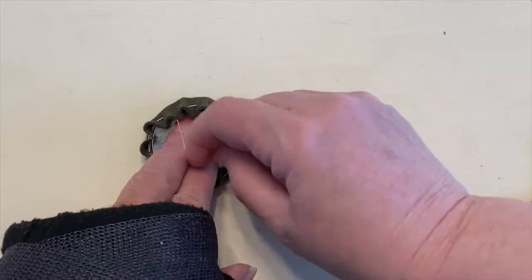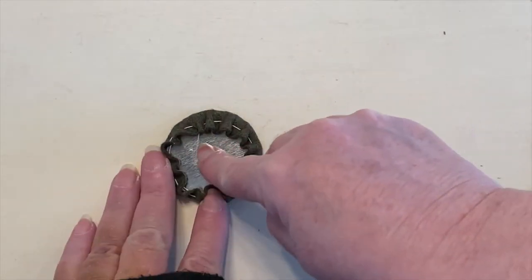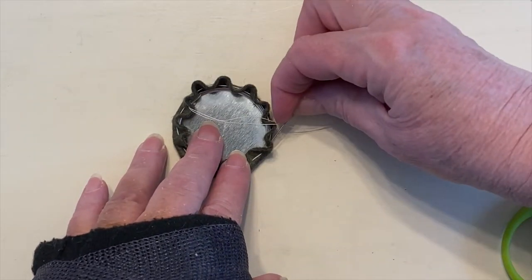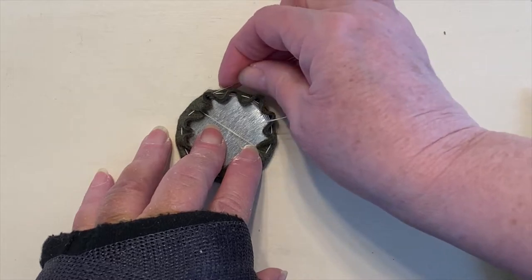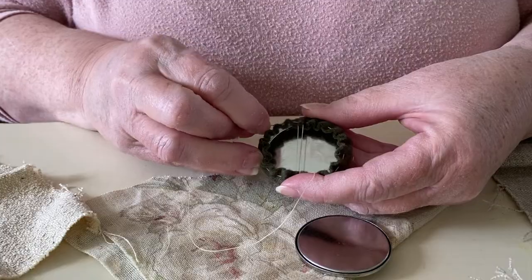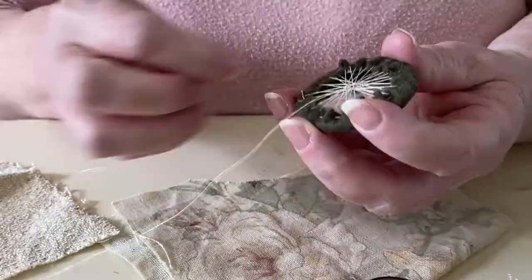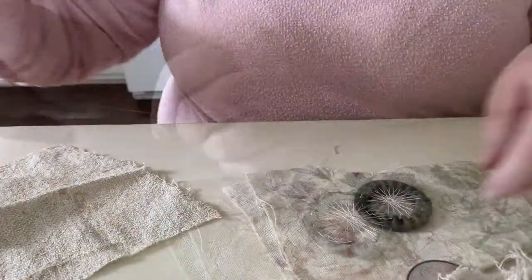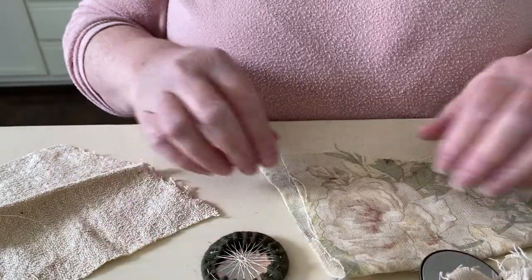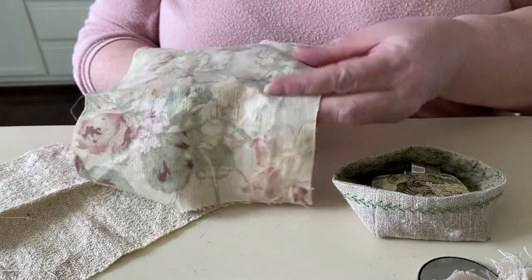Once you have it adjusted nice and tight, secure your thread but don't cut it. Using the same thread, stitch through the pleat on the opposite side and then stitch through a pleat on the near side, working in that pattern all the way around the circle making sure to catch each pleat in a stitch. You may need to stitch through a few of the pleats twice to make sure all the pleats are stitched down. Once the felt is held nice and snug all the way around, fasten off your thread and trim it. Now your base is complete and you can set it aside while we work on the top.